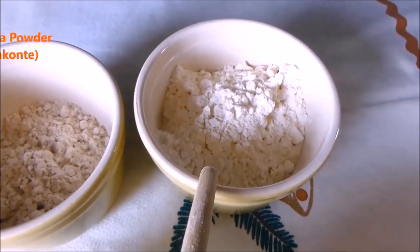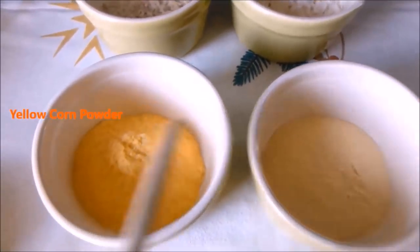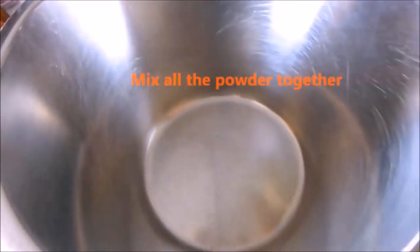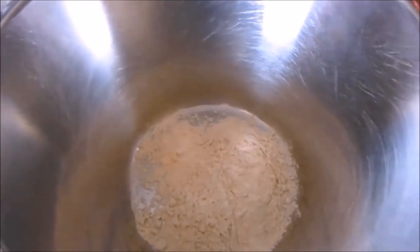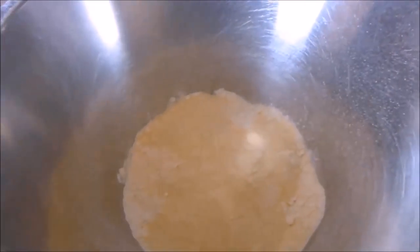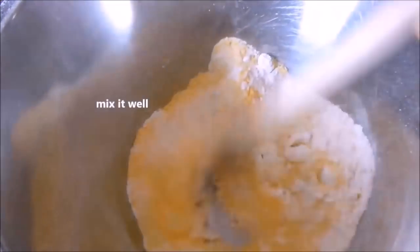We need cassava powder — that is kukonte — sorghum powder, yellow corn powder, and potato powder. Then we are going to mix all these four powders together and stir it, making sure it's mixed well.